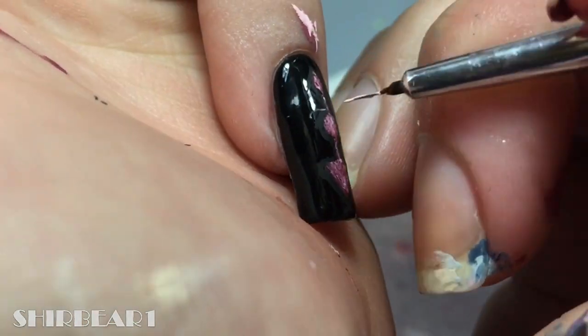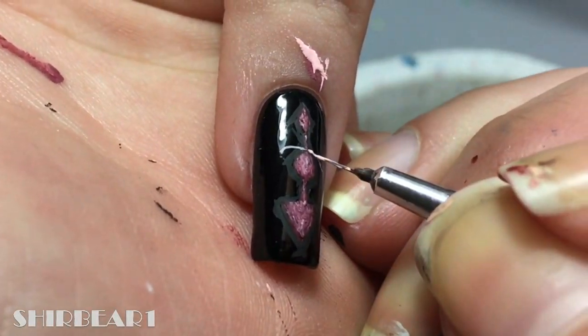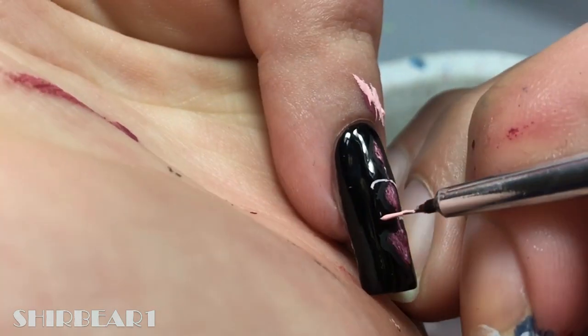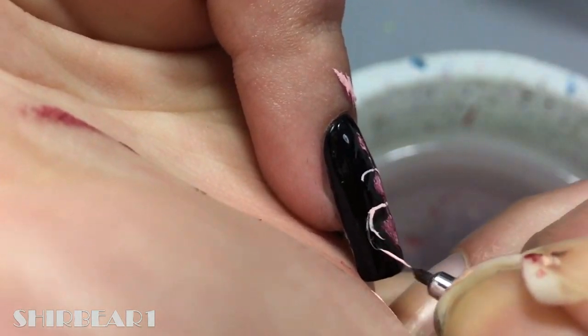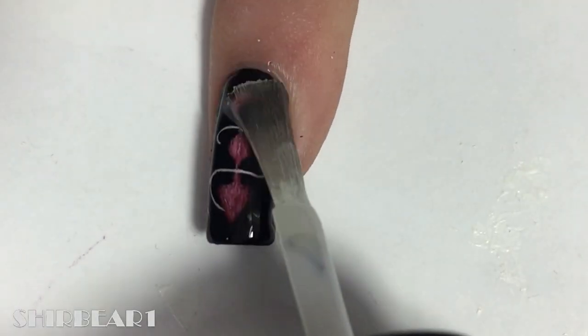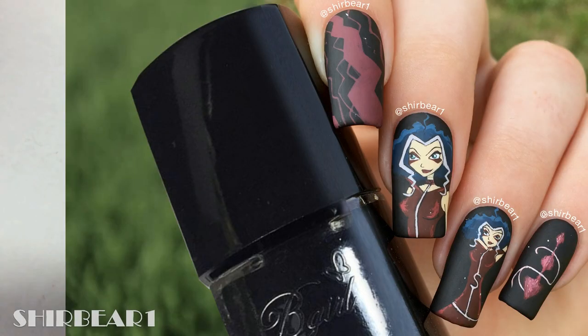Add a light pink line around it. When done, apply top coat to smooth out the surface and make the nails look perfect.